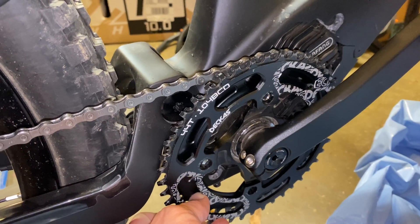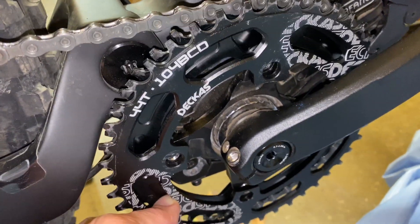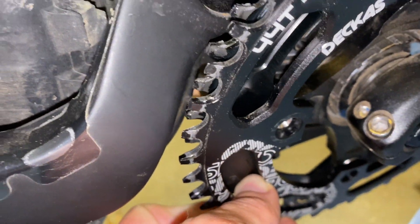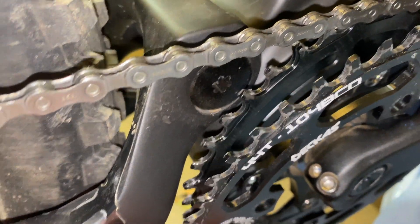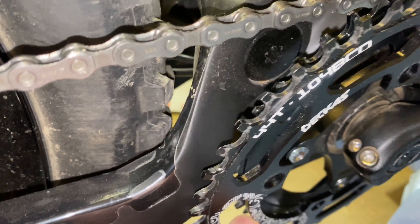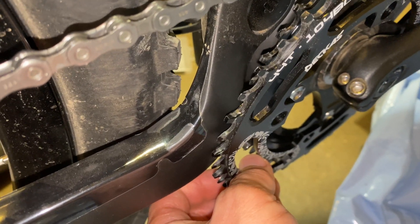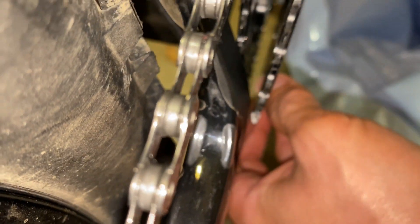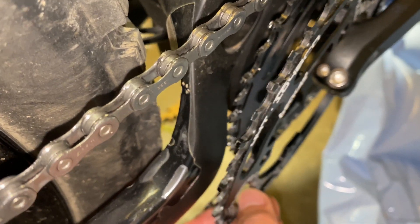With the chain ring mounted on the outside, there's enough space to clear the swing arm and the 44 will clear it. However, if you space it out just a tiny bit, you should be able to mount any size chain ring that you want, because the swing arm doesn't really curve.